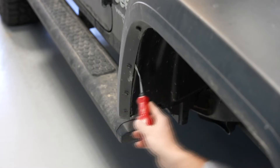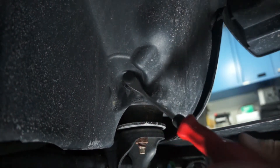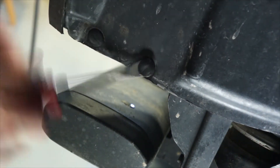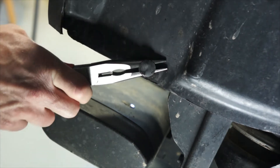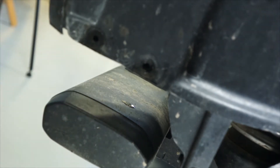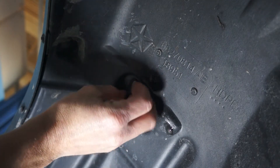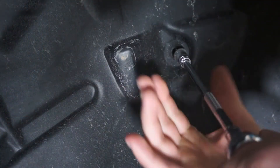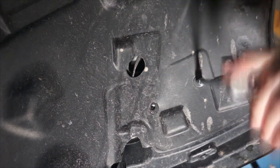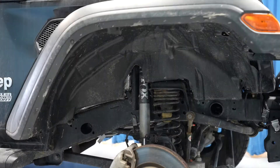Start by removing the push pins and fasteners. You'll need an 8 and 10 millimeter wrench for these fasteners. And then peel out the panel.